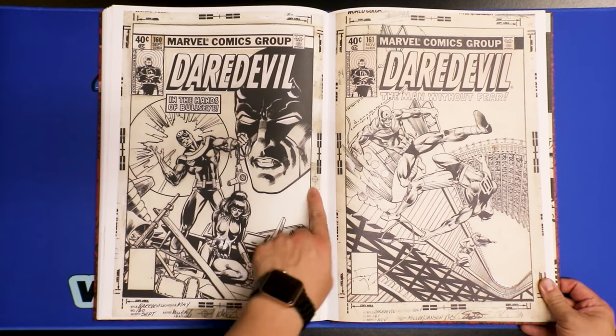Here are pinups and more — Doctor Strange, Classic X-Men, Handbook of the Marvel Universe. And then here's this Wolverine — I don't think I've ever seen this one. This one's for Classic X-Men. White-out and gel pen. Frank Miller's name right over here. And then we have Bullseye.